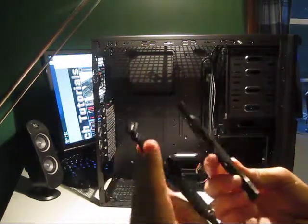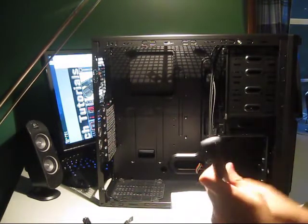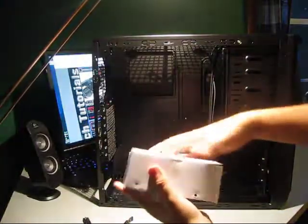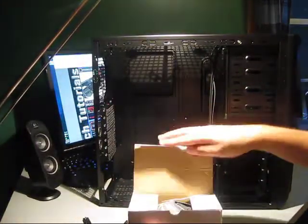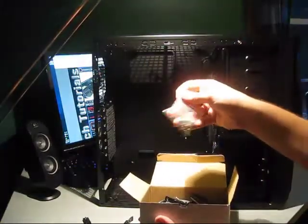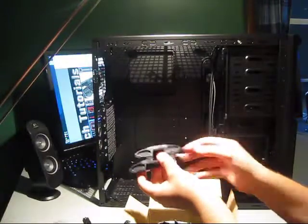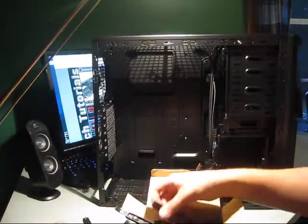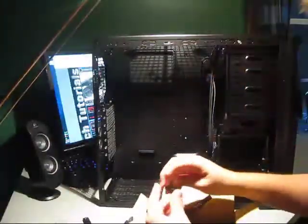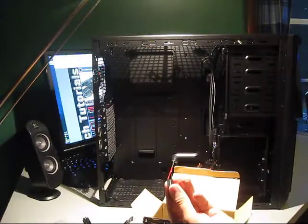These are the drive mounts — it's a tool-less design. This box has all of your tool-less stuff. It has all your mounts, a couple of zip ties, your baggie of screws and mounts, your tool-less CD-ROM drive, and a bunch of tool-less hard drive mounts. There's also your floppy drive mount — which hopefully you don't use — and a motherboard speaker.